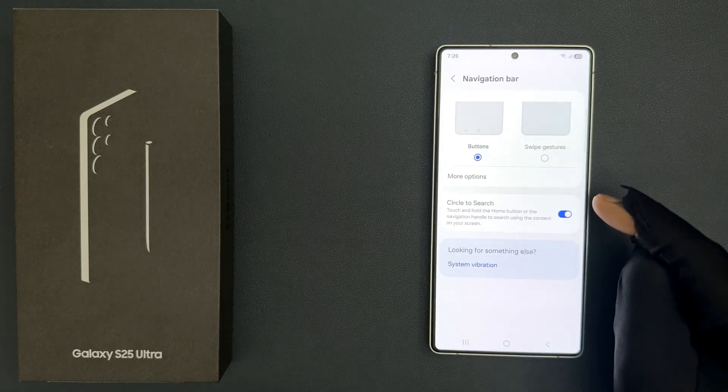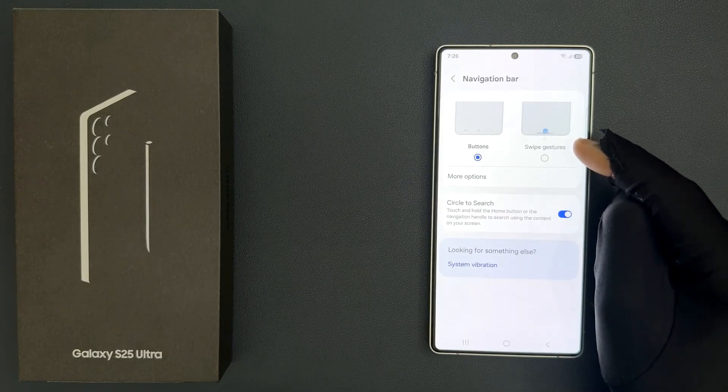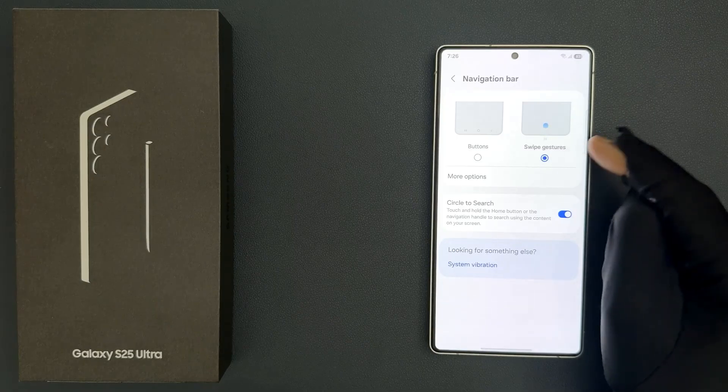You can see it's now opened and on this screen you can select swipe gestures. Just tap on it to select it. You can see it's now selected and now you can use swipe gestures.